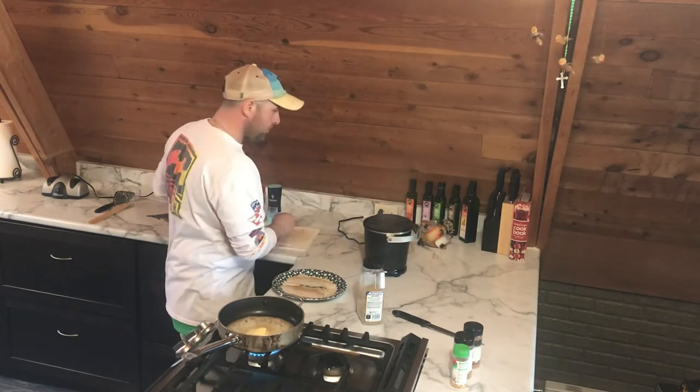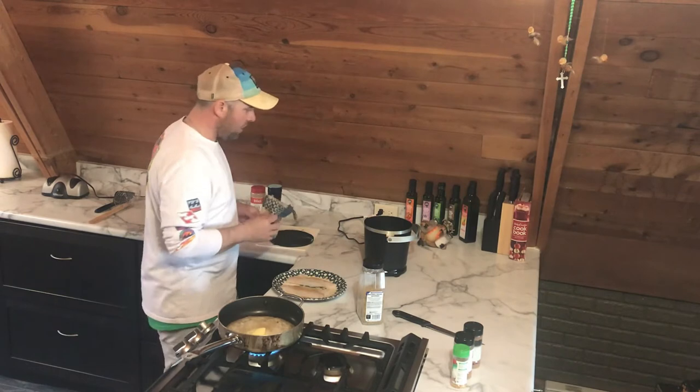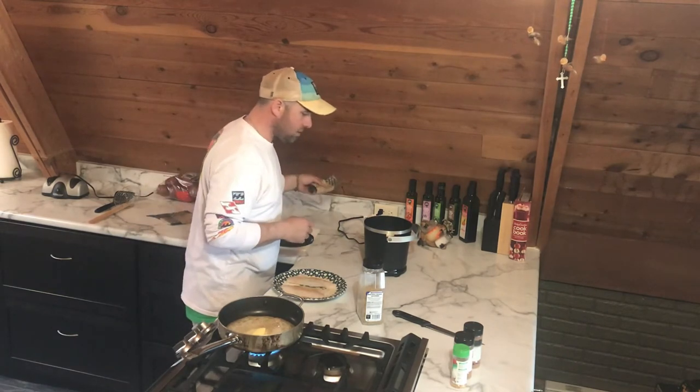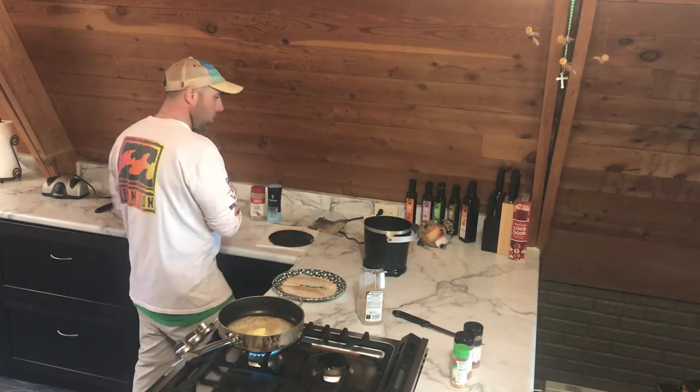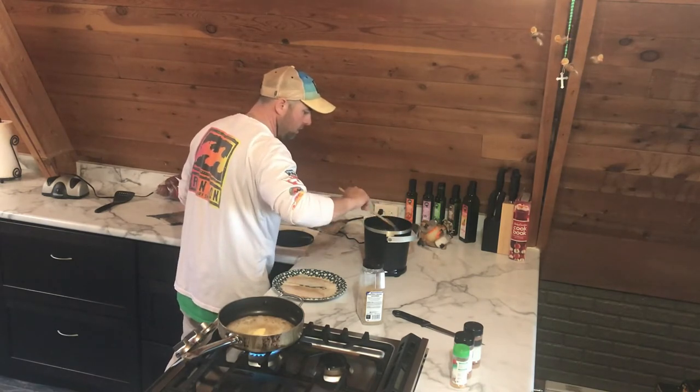Oh shoot — that wasn't very smart. I'm going to have a house full of plastic. I thought that thing was designed for that.